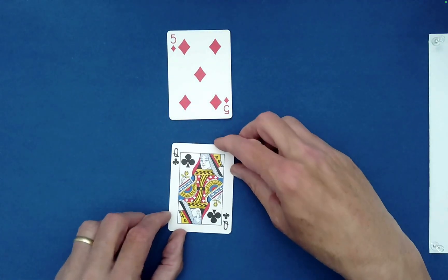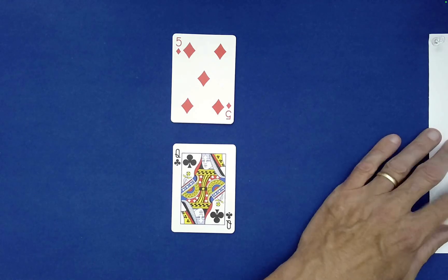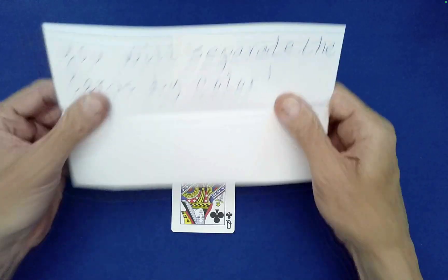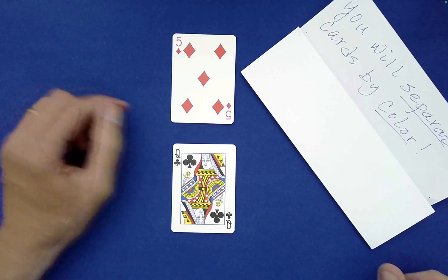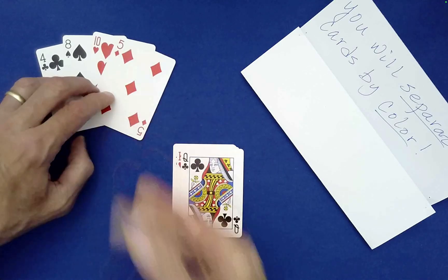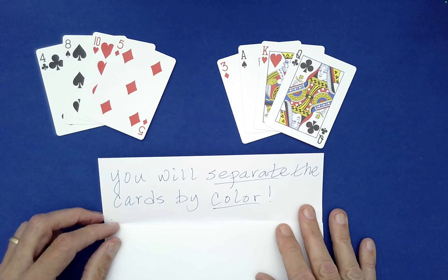Now I have off to the right a written prediction as to what I believe would be the result of all of these random choices and decisions made by you. So let's just take a look at the prediction here and see if I'm even close. So what does it say? I predicted that you will separate the cards by color. Okay, wait a second — this may have gone awry. Those aren't separated.